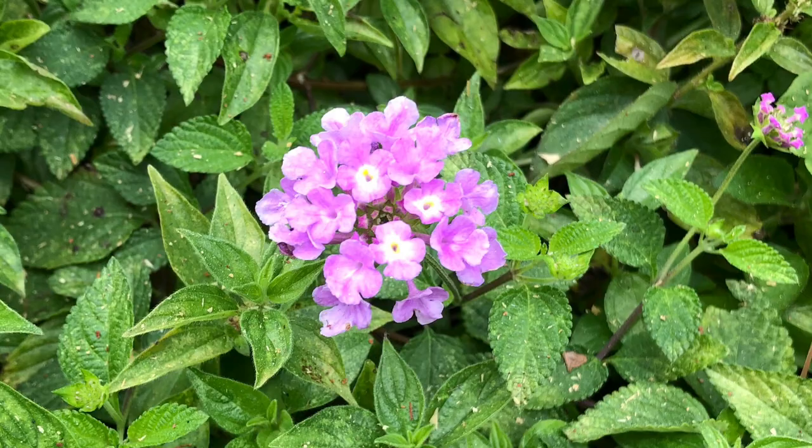They come in a bunch of different colors — red, yellow, orange, pink, purple, blue, white, and combinations of all those colors. That's why this makes it such a beautiful plant. It almost looks like a little group of flowers that's like a mini rainbow happening constantly.